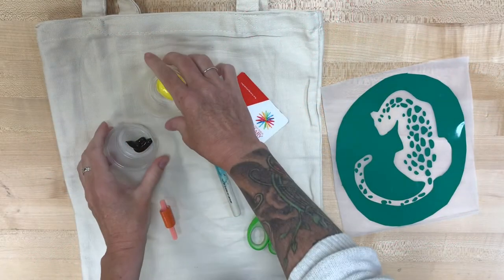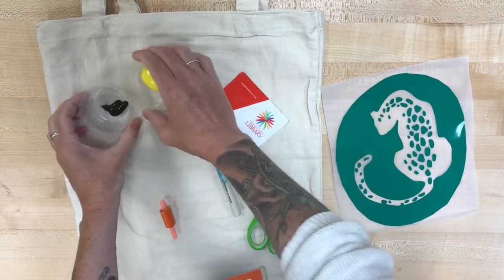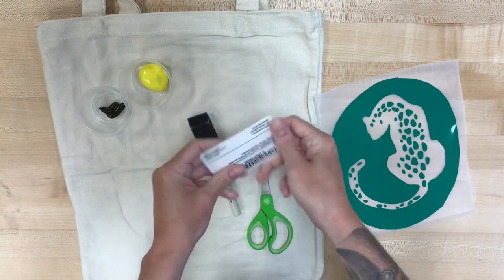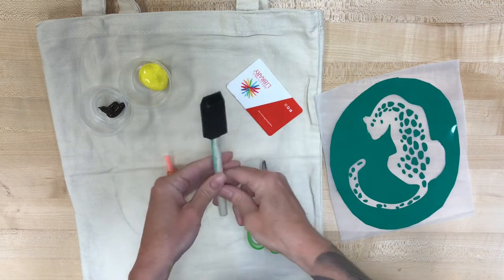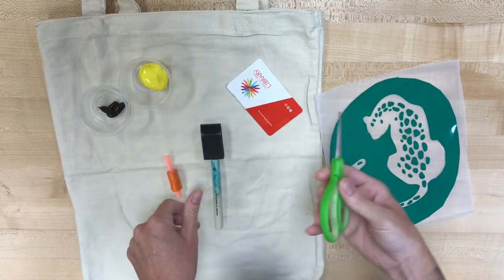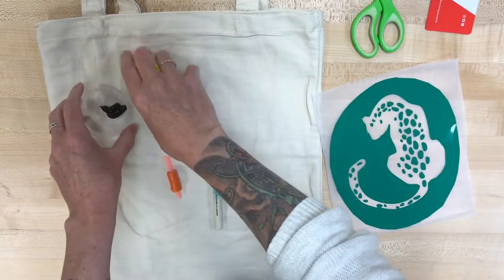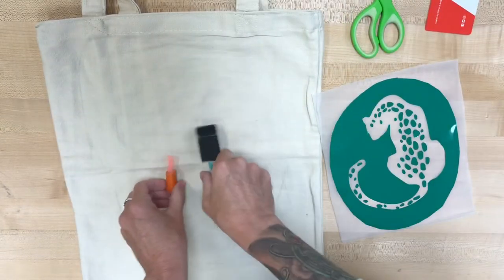If you picked the screen printing tote bag, you're gonna have a bunch of things that look like this: paint, your actual screen print — I'm using a library card, you are gonna have playing cards — you've got some tape, and you have a brush. I have my scissors here to cut the tape because you're gonna need that as well.